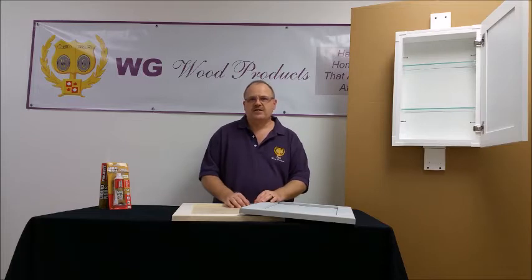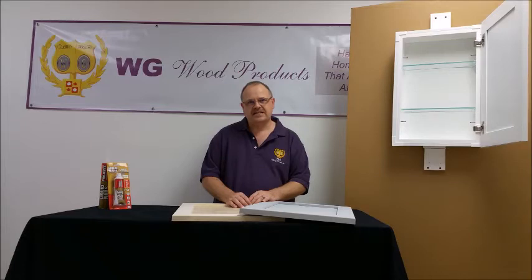The model numbers will tell you what the height of the box portion going into the wall is. For instance, if the model number ends in 18, the box is 18 inches high. Or if it ends in 44, the box is 44 inches high.